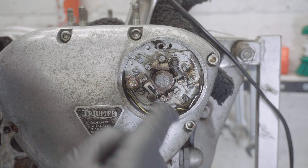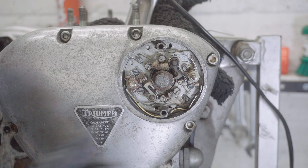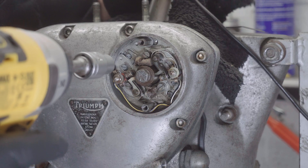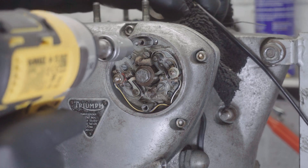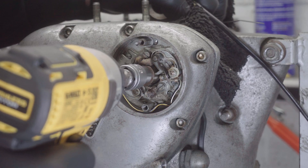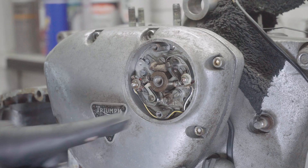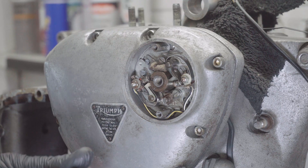I'll need to hold the engine steady and then undo them — it should just pull off. It's a bit naughty to use the impact gun but it shouldn't be too much of a problem. They came straight off. These two are a quarter-inch.